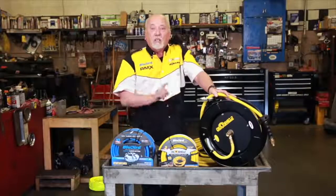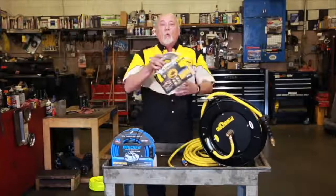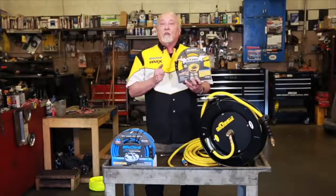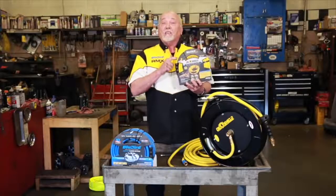But you shop guys need something a little better. Here's our award-winning Oil Shield hose. Motor Magazine 2016 voted it a top 20 tool. This is a class A hose — class A core, class A cover.